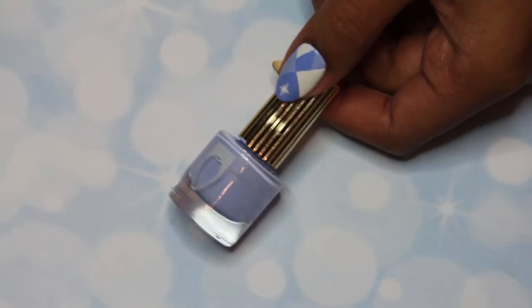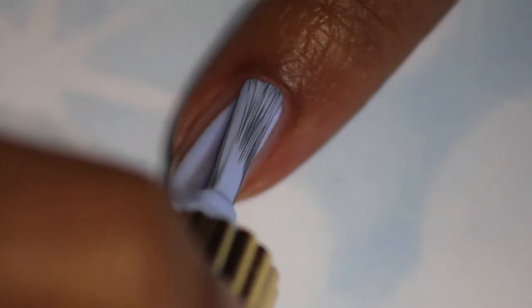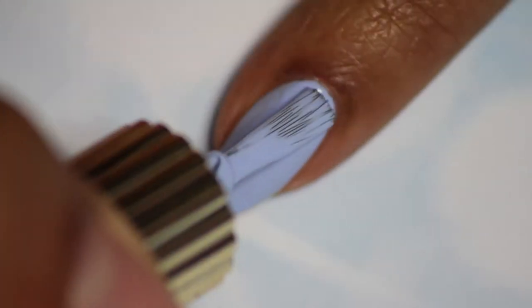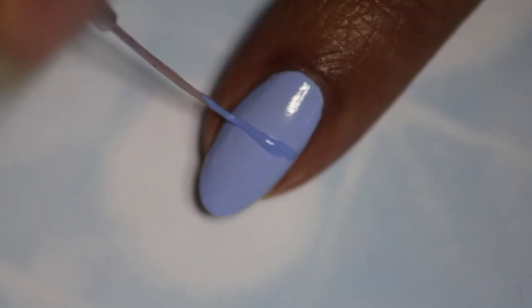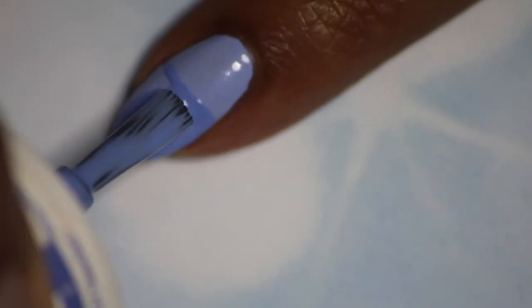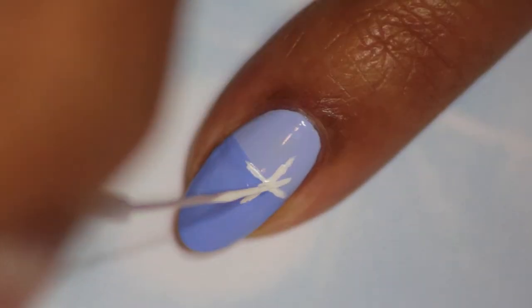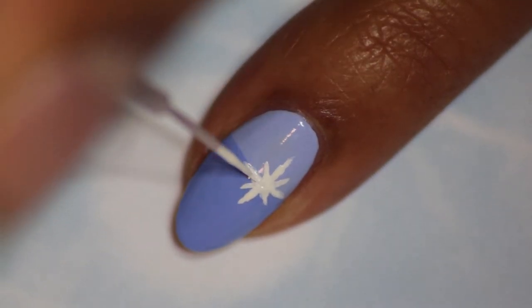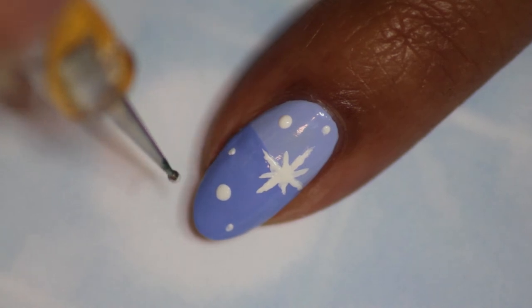Moving on to the pinky finger, use that same light shade of blue as the base. Using your darker shade of blue, paint a line about two-thirds of the way up the nail and fill in that bottom two-thirds. Then taking your white polish and a striper brush, paint a small star to the side of that line, and add some snow around the nail using a dotting tool.